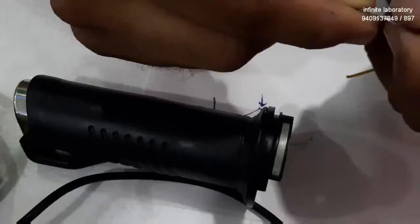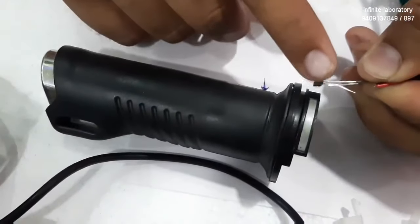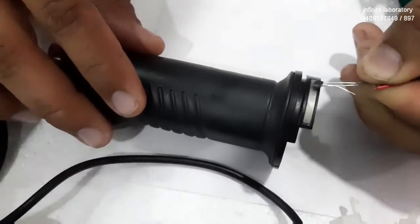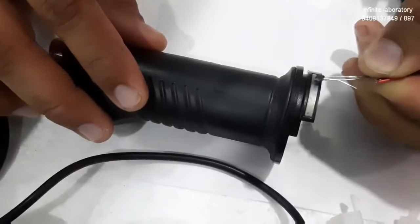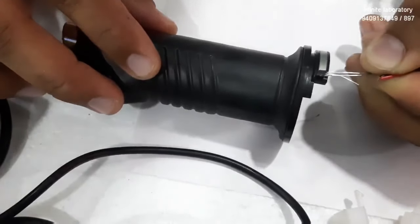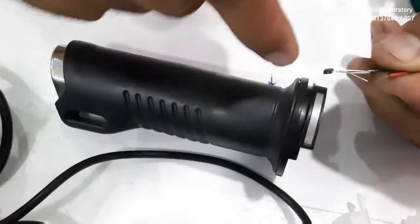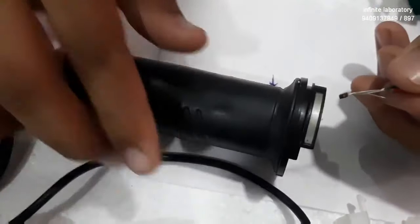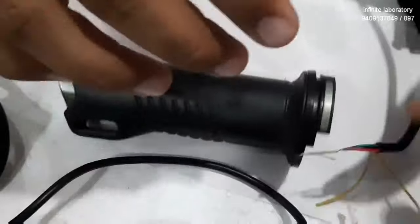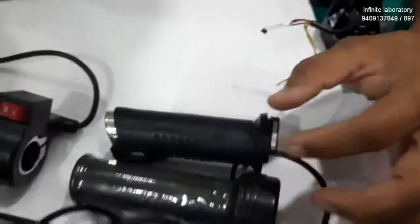The controller controls the speed according to the voltage it is getting from the green wire. For example, if the throttle is in resting position with no magnetic field around the sensor, there will be no speed. When you twist the throttle a small amount you get about 20% speed; further gives 50%, then 60%, and at the full end — which has the highest magnetic field — you get full speed, because the full 5 volts from the red wire are now output on the green wire to the controller.